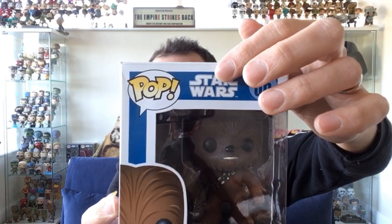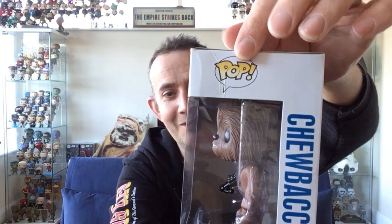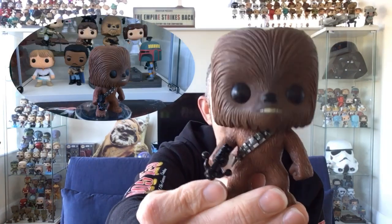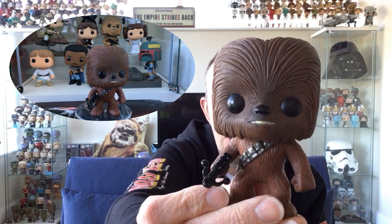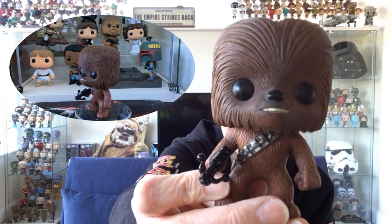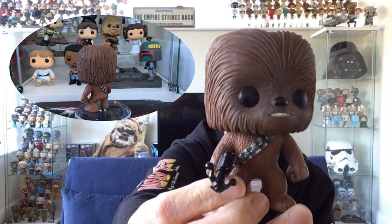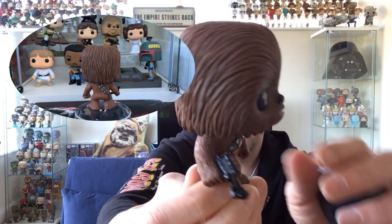There's a little bit of damage on the box but it's not going to be kept in box. These are nine years old, so actually if that's the only dings on the box, for nine years old I'm quite happy with that. Let's get him out. He does stand up on his own. The new Chewbaccas are a lot more detailed - this almost looks a little bit like a dog face rather than a Chewbacca face - but he is cool. I think the only Chewbacca I haven't got now is the flocked variety, which is probably a little bit out of my price range.